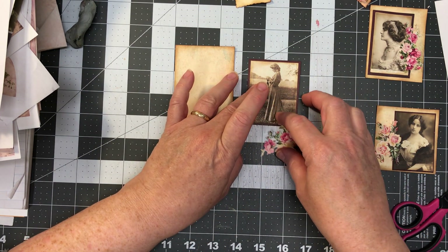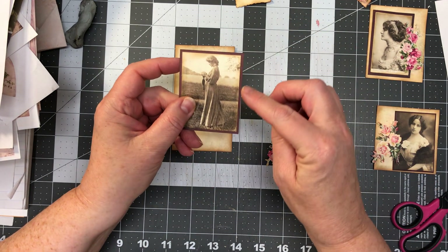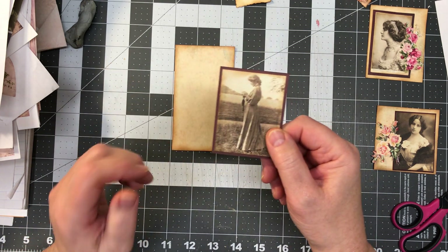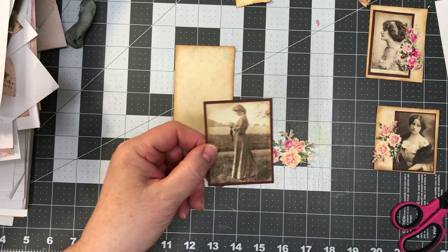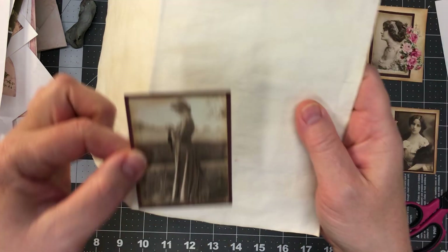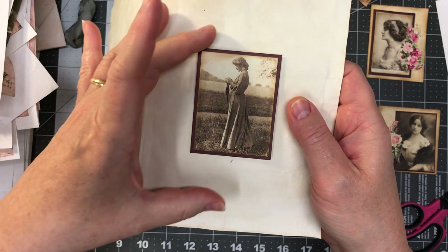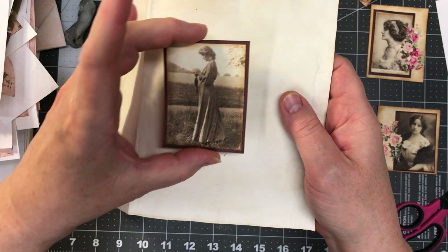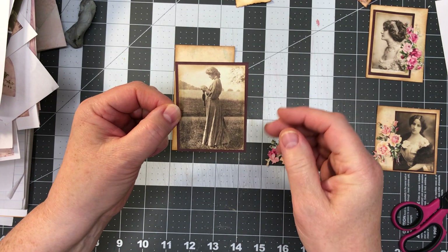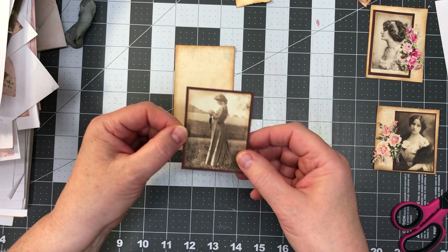The next thing I did was just a piece of cardstock — kind of a maroony brown color. This is the back of the page we're working on. It has a bit of a pattern in it, but you really can't see it here. I decided I wanted something framing the picture that was dark — a brownish color rather than something light.